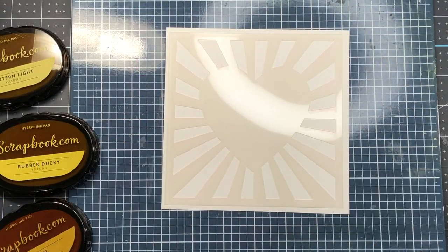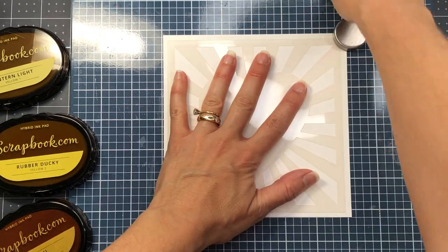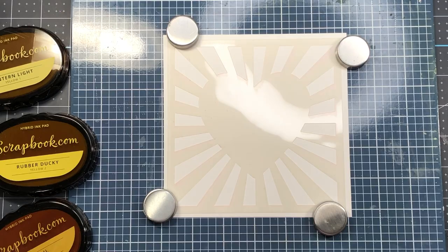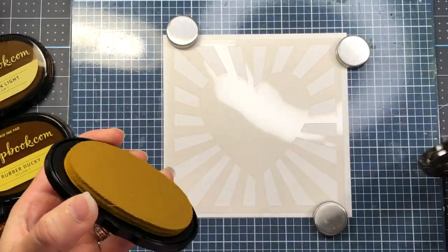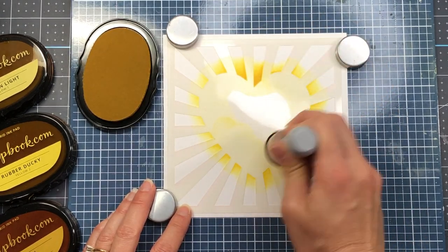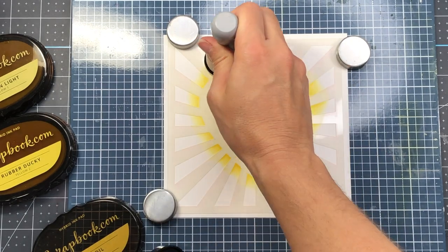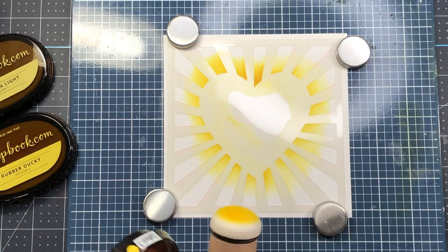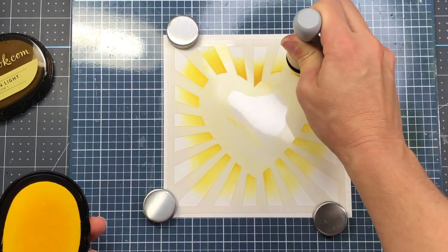For my next card I'm using the Heart Ray stencil. I spray the back with pixie spray and add it to my cardstock, also using magnets to hold it down on my magnetic platform. The paper is cut to about six by six inches. I'm using scrapbook.com yellow inks for ink blending: honeycomb is the darkest, which I apply closest to the heart center; then daffodil along the edge; then rubber ducky, the second color; and lantern light, the lightest.